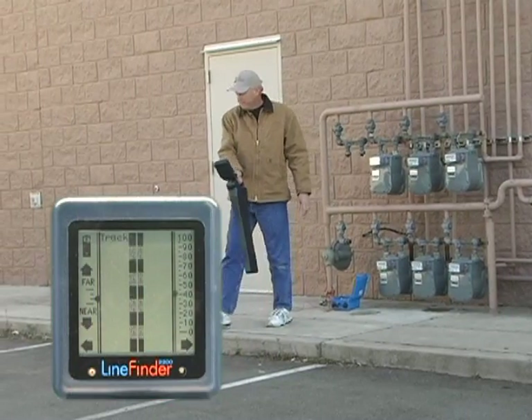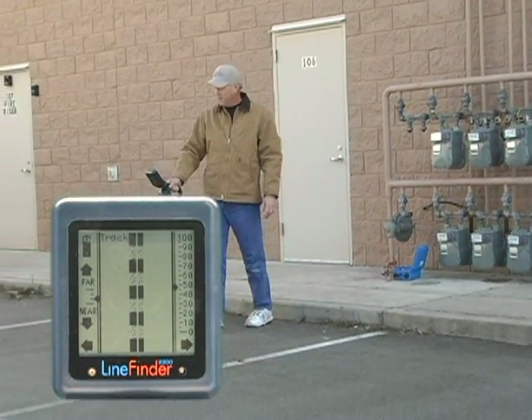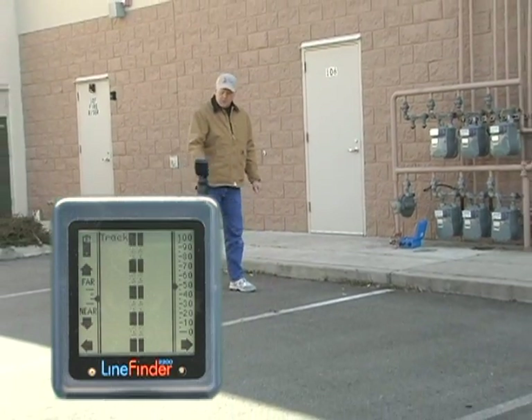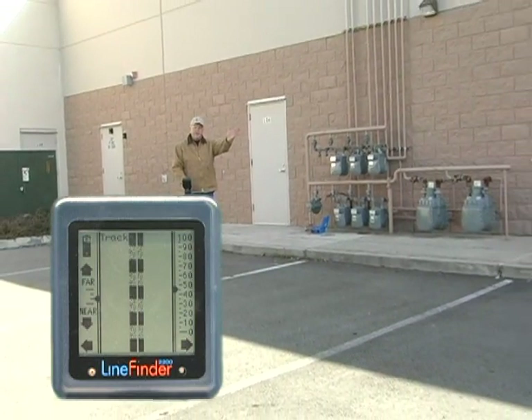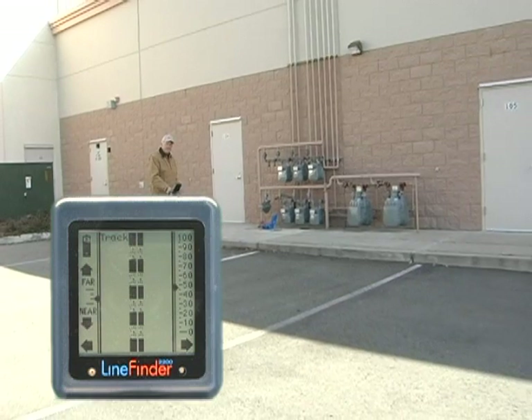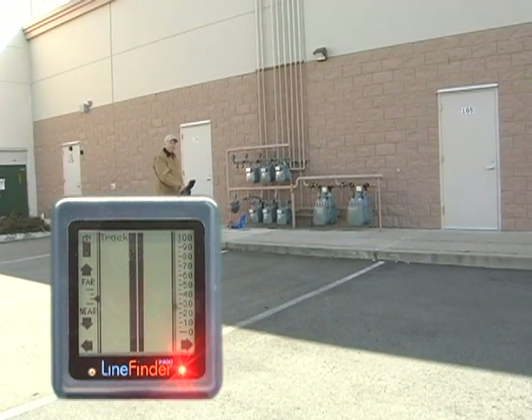Since we're in conductive mode, we can start our locate right at the source. Right away, we run out of signal because the line has taken a turn. So we start the sweep to see where we can pick it up again. Here it is, running parallel with the building toward a large main.